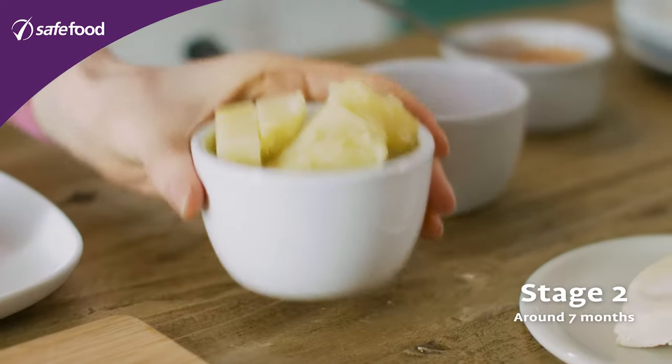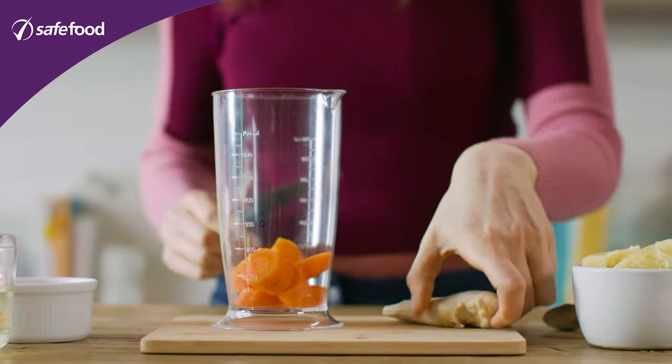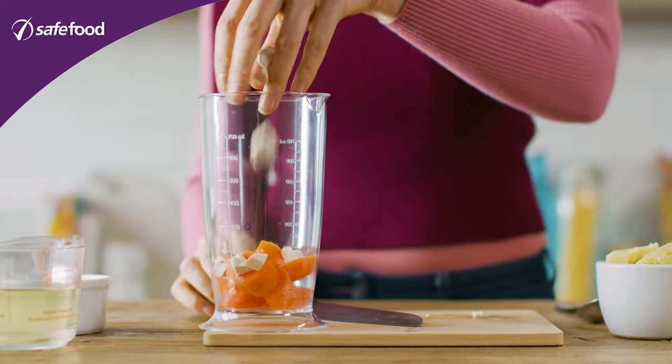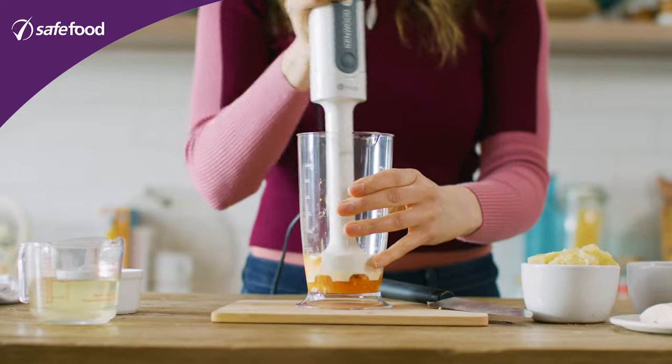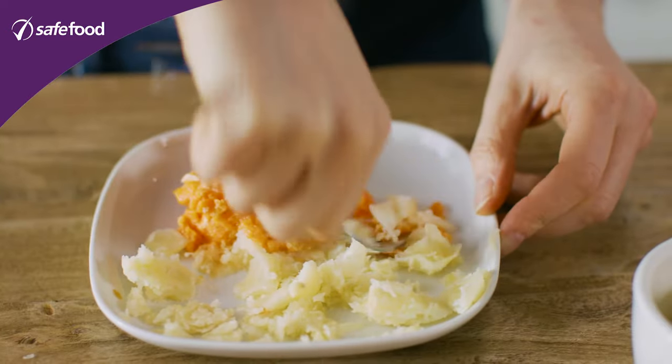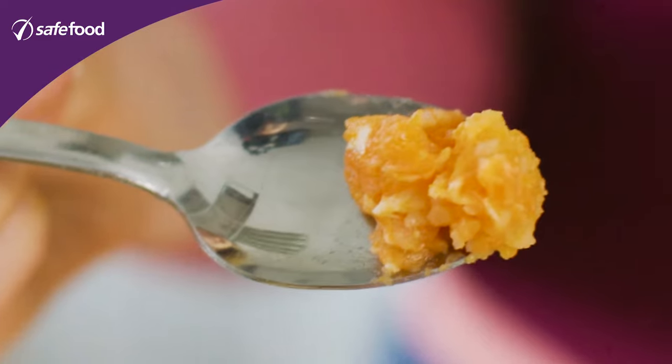Stage two is when we're starting to get more texture into the food. We're going to use the whole meal — potatoes, carrots, and chicken all mashed up together. Chop up the chicken a little bit with the carrots, pop it into a blender, and roughly blend it — you don't want it down to a puree. Then mash the potatoes separately and mix everything together. At the end it's going to look a little bit like this, and you can see the texture here is much thicker than for stage one.